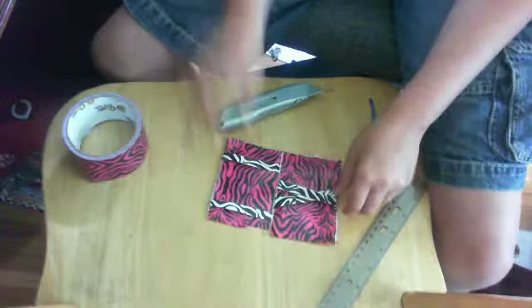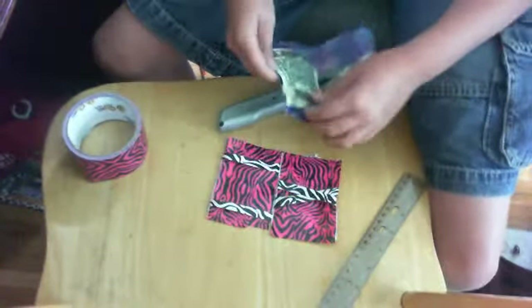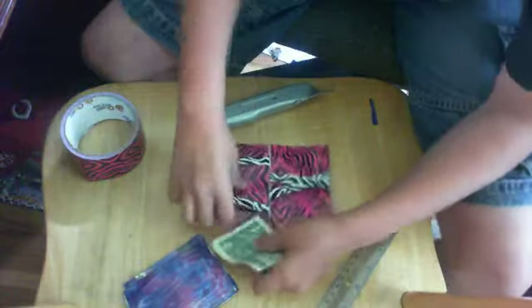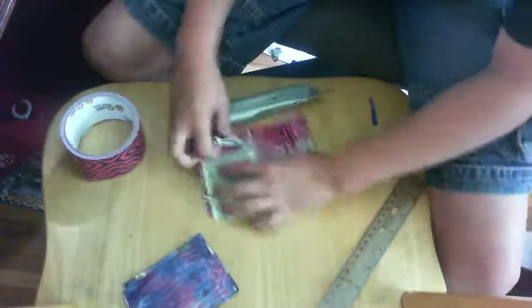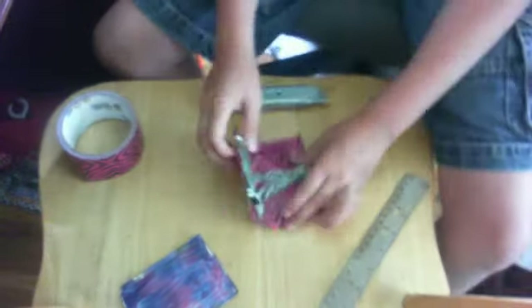There is your duct tape magic wallet, just like this one. You take the dollar, put it in. You fold it this way and you fold it out the other way — it's in the X.